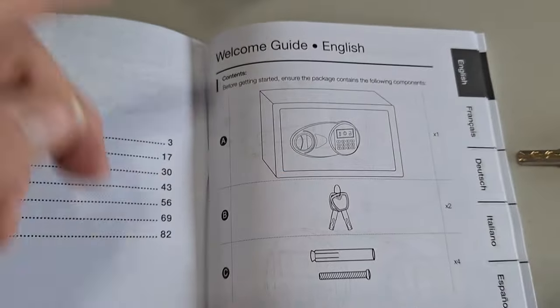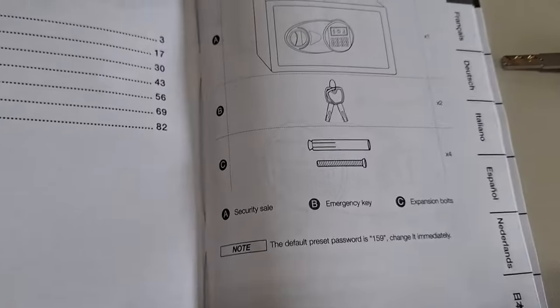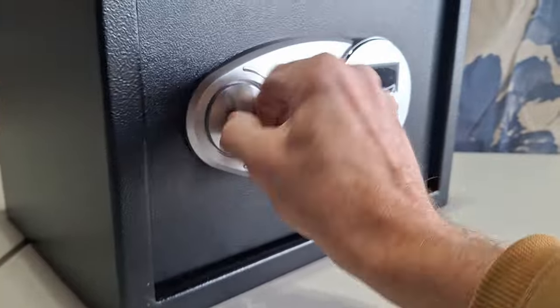What do we get with this? You get the safe, a set of emergency access keys, and some mounting bolts — they call them expansion bolts.